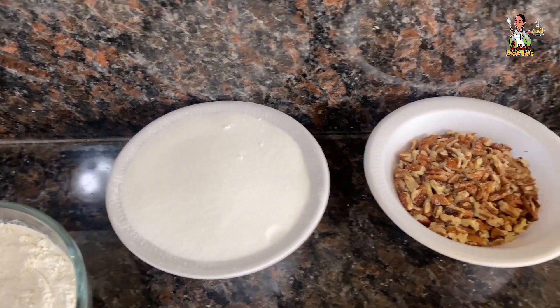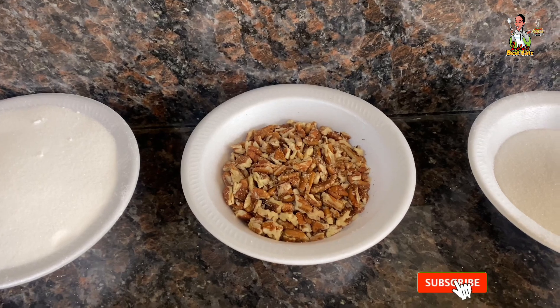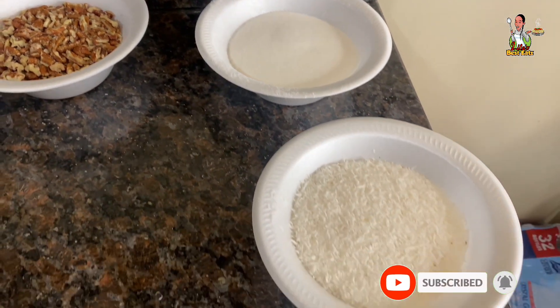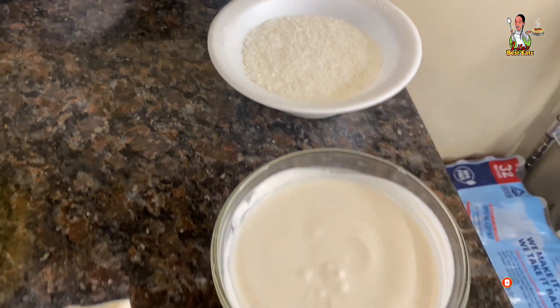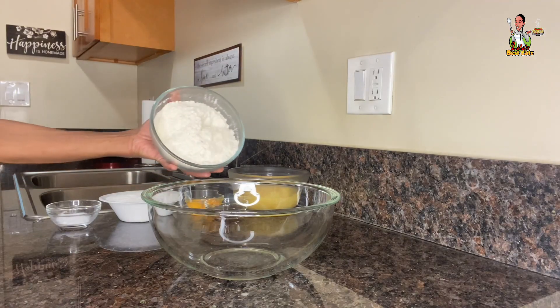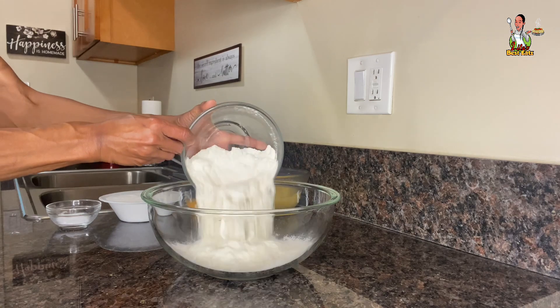For the dairy-free coconut icing you'll need one cup of chopped pecans, one cup of granulated sugar, one cup of shredded coconut, three quarter cups of dairy-free evaporated milk, and one stick of plant butter.